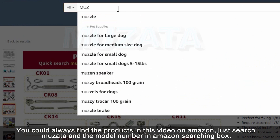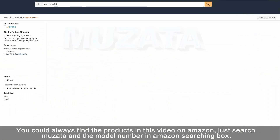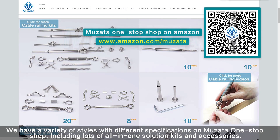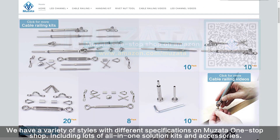You could always find the products in this video on Amazon — just search Muzadha and the model number in the Amazon search box. We have a variety of styles with different specifications on Muzadha One Stop Shop, including lots of all-in-one solution kits and accessories.